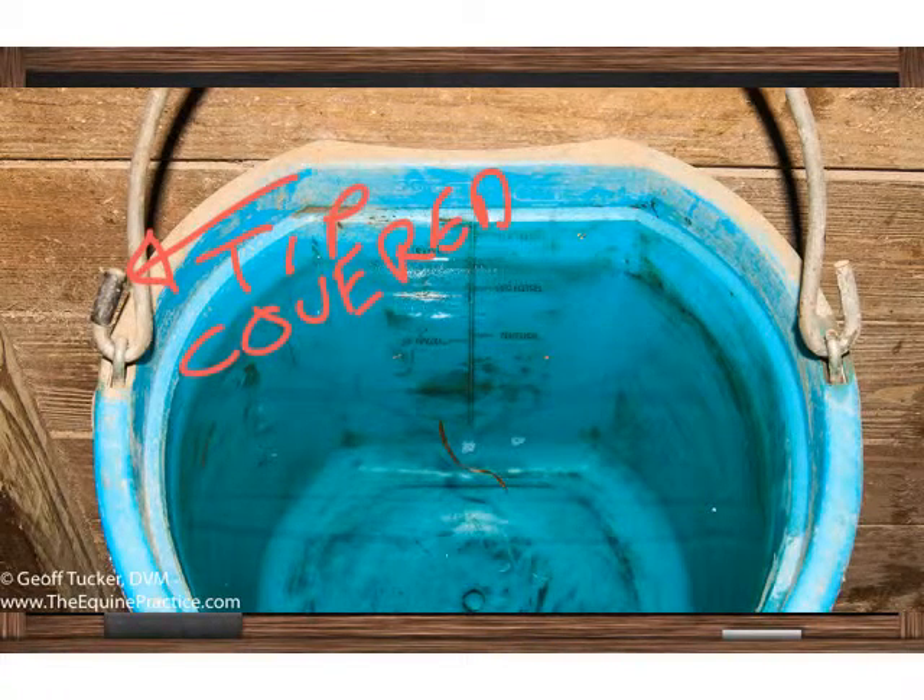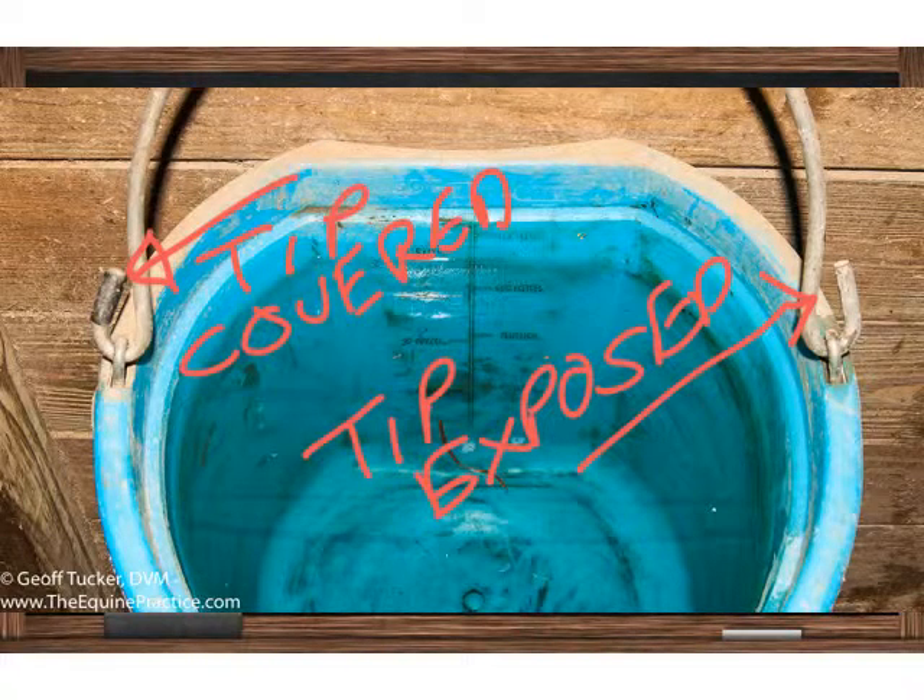Here's a bucket, and on the left side you can see that the tip is covered by the manufacturer with a plastic cap. The other side the tip is exposed. It's these exposed tips that can catch the eyelid and tear it off as a horse rubs his head against the bucket.